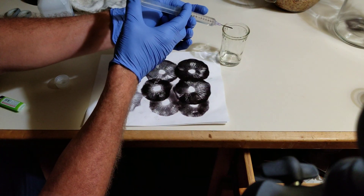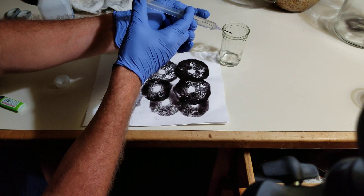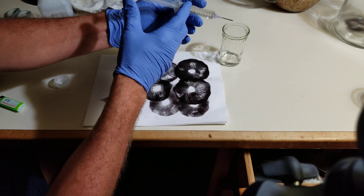A tad bit of water will cool it. You can't put a burning needle onto spore prints.